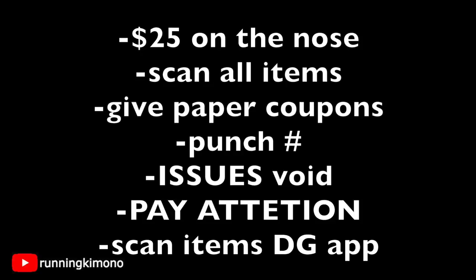If there are any issues — if you're overpaying by five dollars — you have to be on point with the math. Void your transaction and start from scratch; all of the coupons will remain on your store card. I recommend using the Dollar General app to scan items in the store to make sure they're ringing up for the correct cost.